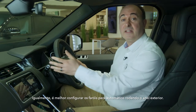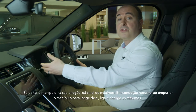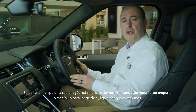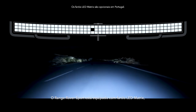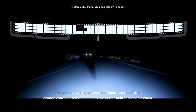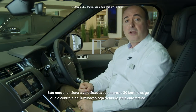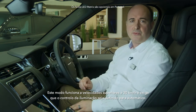Similarly, the headlights are best set to auto by rotating the outer collar. Pulling the stalk towards you will flash the main beam. When driving at night, pushing the stalk away from you will toggle the main beam on and off. Range Rover Sport is fitted with matrix LED lights, so the car will keep main beam on almost all the time, creating cones of shadow around other road users so they're not dazzled, but maintaining full beam everywhere else. This mode operates above 30 miles an hour and requires the lighting control to be set to auto.